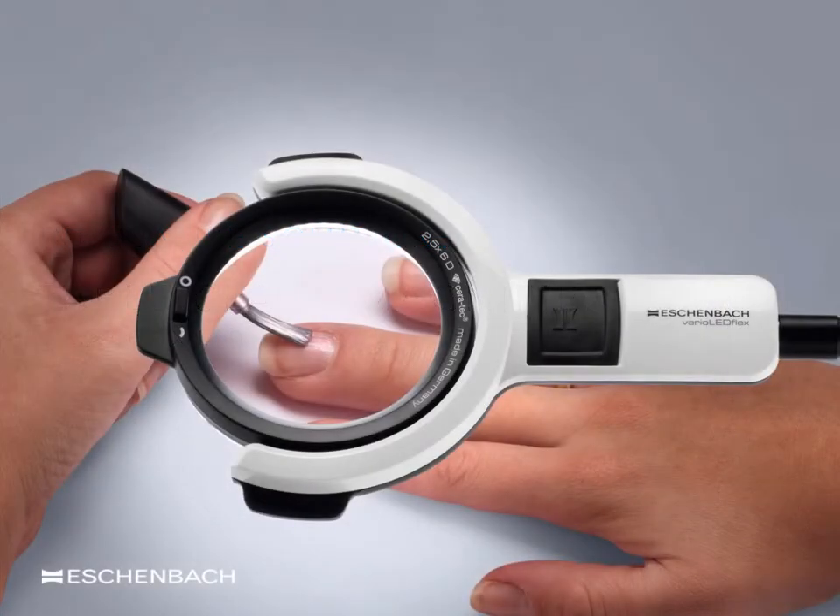The user may wear either their distance or near correction, and like the suspended chest-supported magnifier, the user will adjust the position of their hands beneath the magnifier to achieve the correct point of focus. If reading glasses are used, the hands, text, or object will be in focus closer in towards the lens than if they were wearing their distance correction.